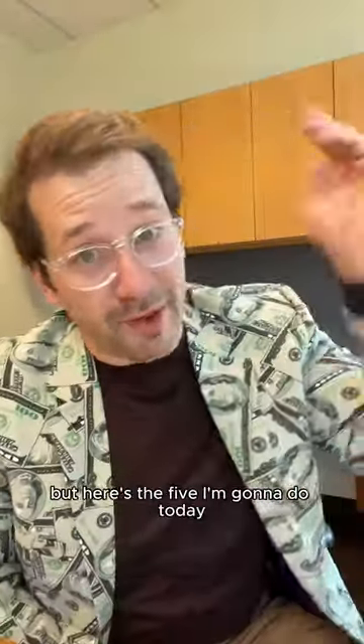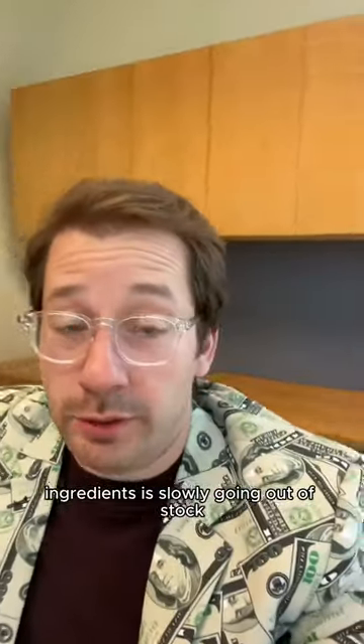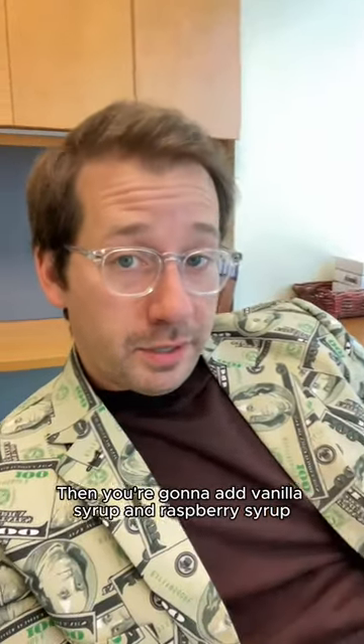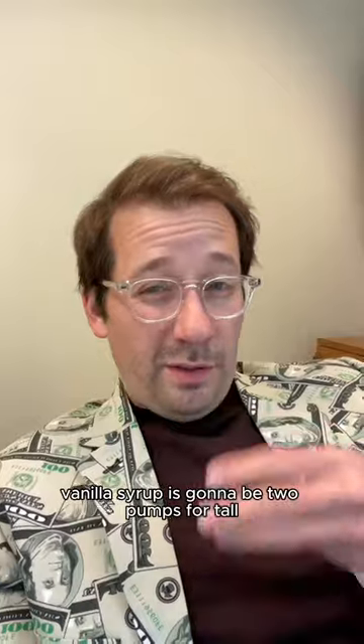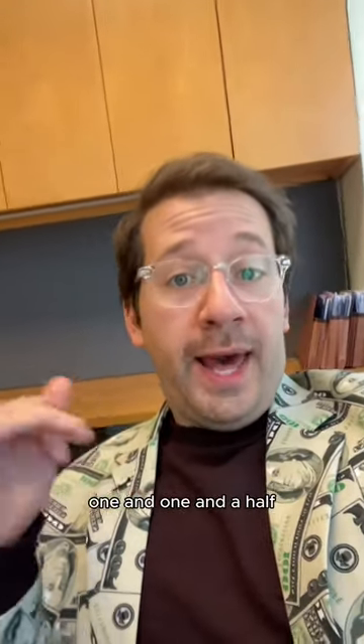I literally have like 60 of these, but here are the five I'm doing today. First up — and I'm putting this one first because one of the main ingredients is slowly going out of stock, so if you're gonna do it, do it soon — the Skittles Frappuccino. It's a strawberry cream frappuccino with no classic syrup. Add vanilla syrup and raspberry syrup. Vanilla syrup is two pumps for tall, three for grande, four for venti. Raspberry is a half, one, and one and a half. It's so good.